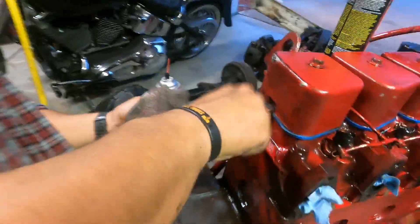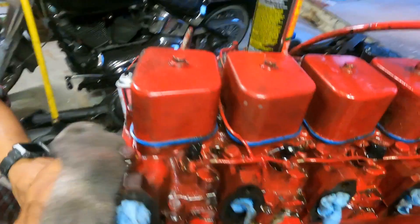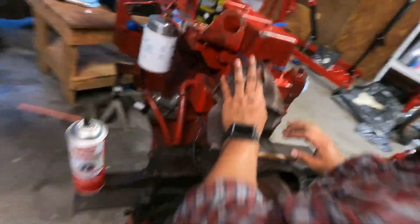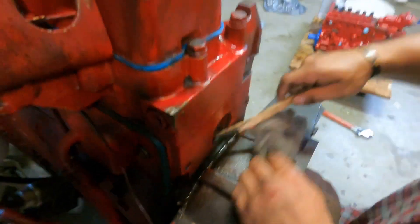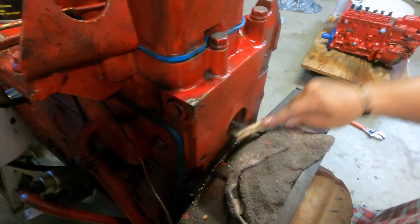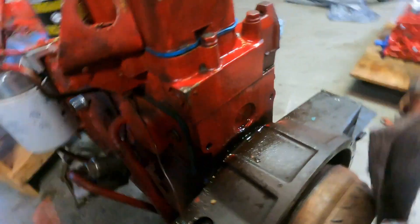Anybody that knows diesels, especially 12-valves, knows they squirt out a lot of oil — if it's not leaking, it's not working, right? I used some degreaser and an air compressor to help get that oil off, then did some thinner and some sanding by hand, just trying to be efficient. I should have gotten a power washer but decided to go this route.